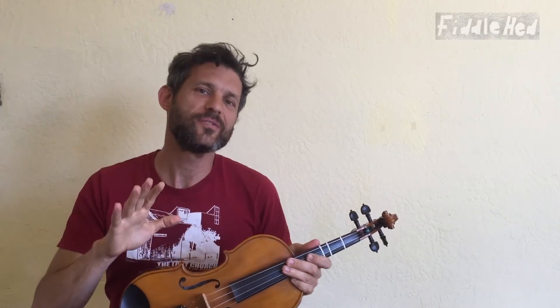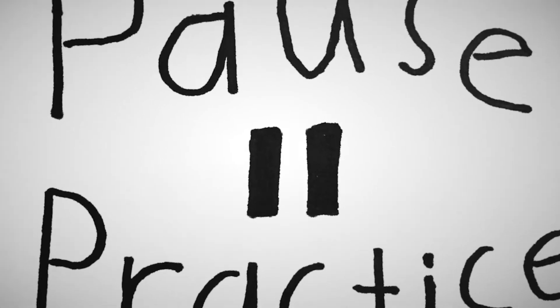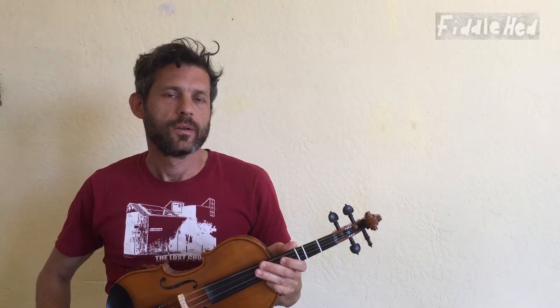I recommend you pause the video and practice that a little bit right now. Thanks for doing that. And now, why don't you play it with this play-along track for just a little bit.